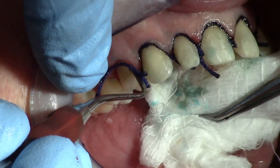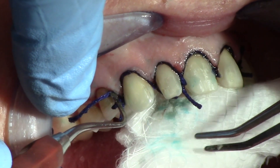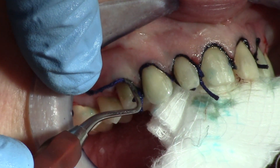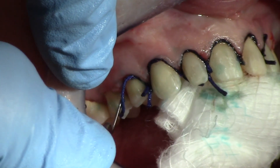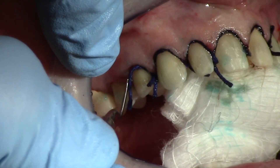The thing I like about this technique is, number one, the cord has retracted the sulcus so the impression material can enter the sulcus. And number two, there's so much pressure on the material from the custom tray that it just forces that impression material down to the bottom of the sulcus — and you get these crystal clear, crisp margins.